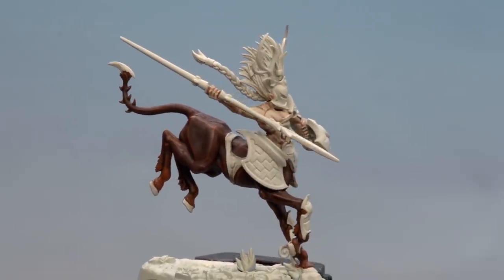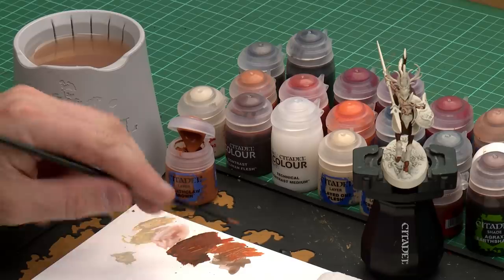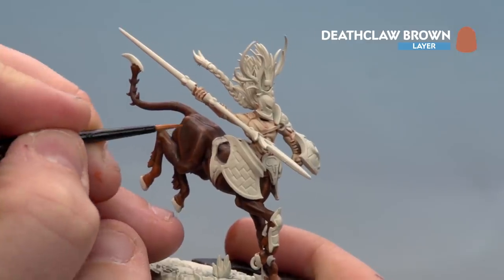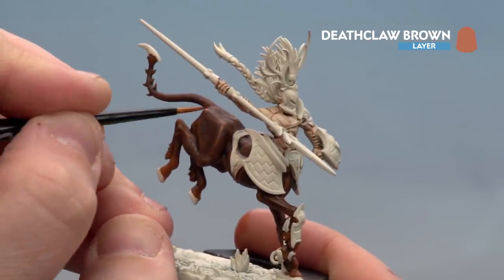With that highlight now done on the beast fur we're ready to move on to the final highlight, using Deathclaw Brown. Apply a little bit to the palette with a touch of water and get the brush to a nice point. We're aiming to get this highlight into the centre of those previous highlights — it needs to be a bit finer so just take your time. When you get to the bottom where his hooves are, just highlight the fur bits up as well.